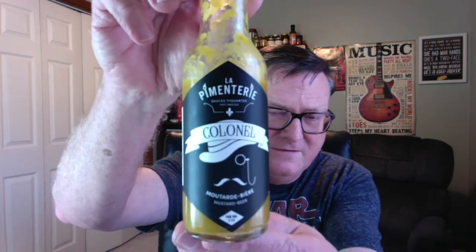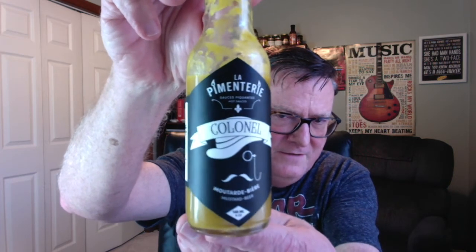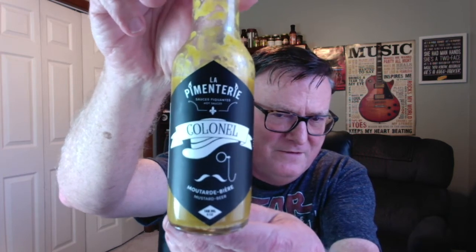Today's review is for another one from La Pimentary Hot Sauces located in Montreal, Quebec, Canada. And this is Colonel. Check out that awesome label. This is a mustard beer hot sauce sent to me from my friend Julian Frechette of La Pimentary Hot Sauces in Montreal. Make sure you check out my other reviews that I've done for Julian. He just really makes some very exquisite flavor profiles using some very awesome ingredients.